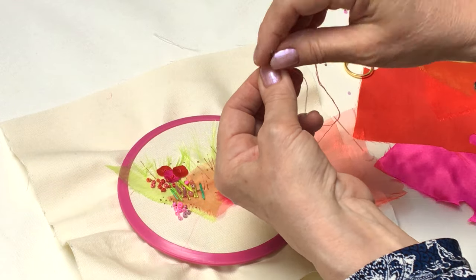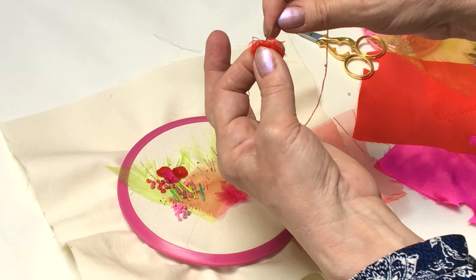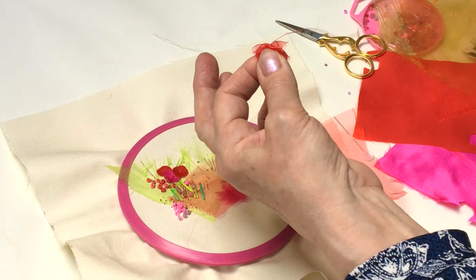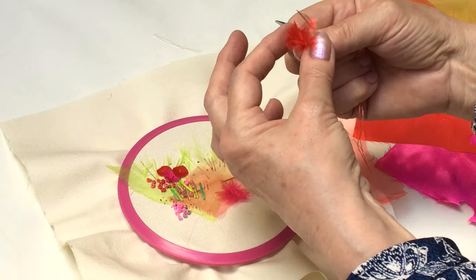Just to keep the folds in place, you're just going to take a couple of stitches and work those over the fabric, and then you're going to attach it to your background — and they're lovely.